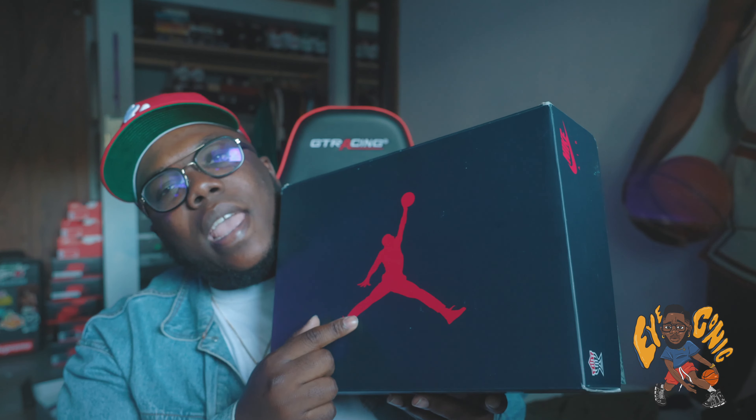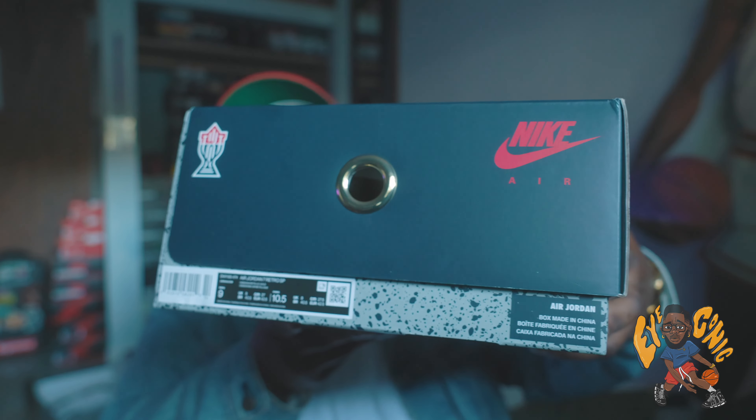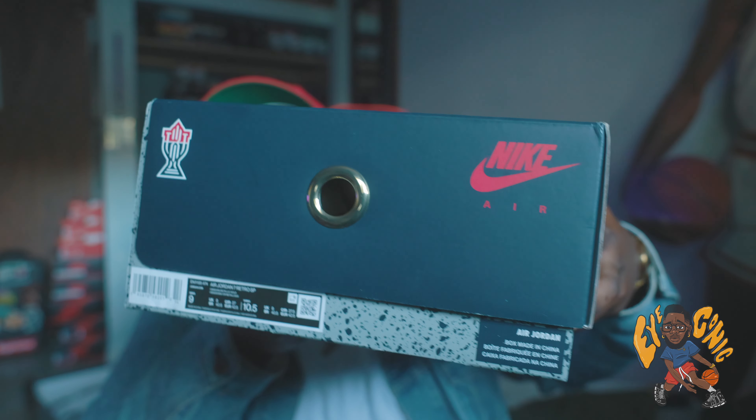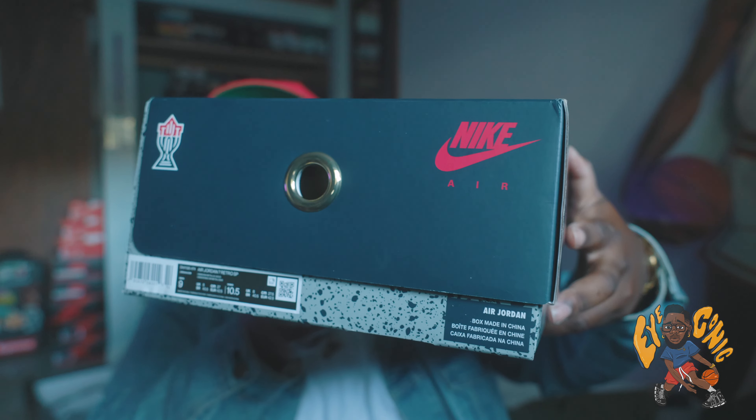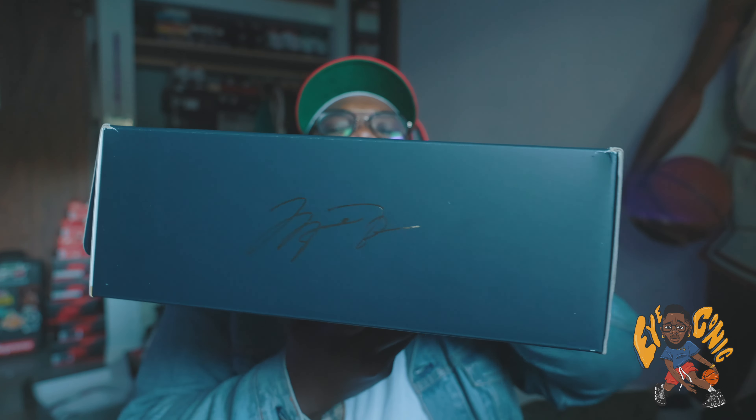Let's get into it. We have a blue box with a red Jumpman. Shout out to OG Johnny for allowing me to do this review — I feel like I've been behind on sneakers because I haven't been hitting on anything, and some of this stuff has been going for crazy resell. I'm not trying to spend crazy resell on shoes I know I'm not gonna keep. But we finally got this shoe in the sneaker room — the Air Jordan 7 Retro SP. The colorway on this is Obsidian/Metallic Gold, size nine.